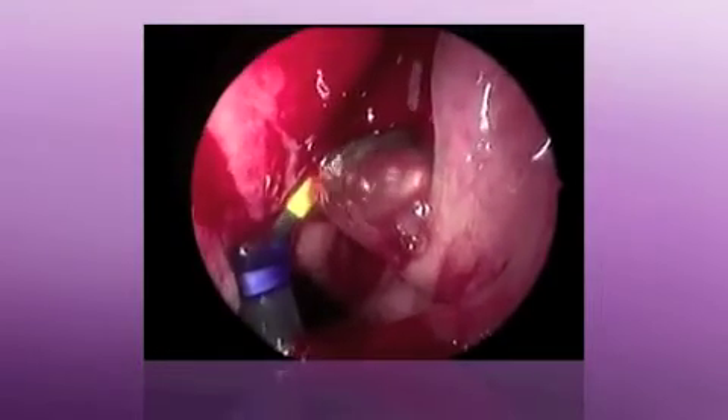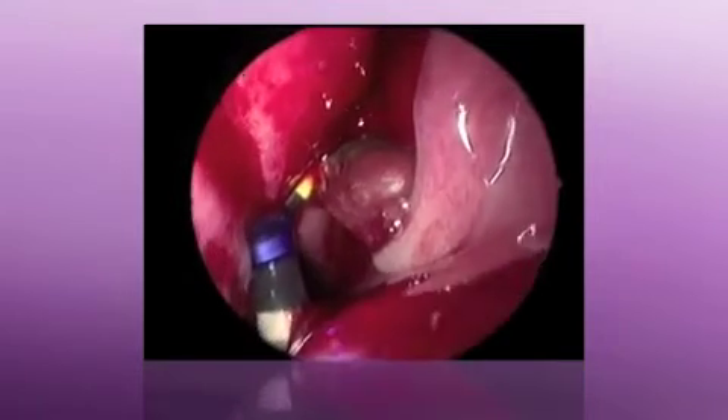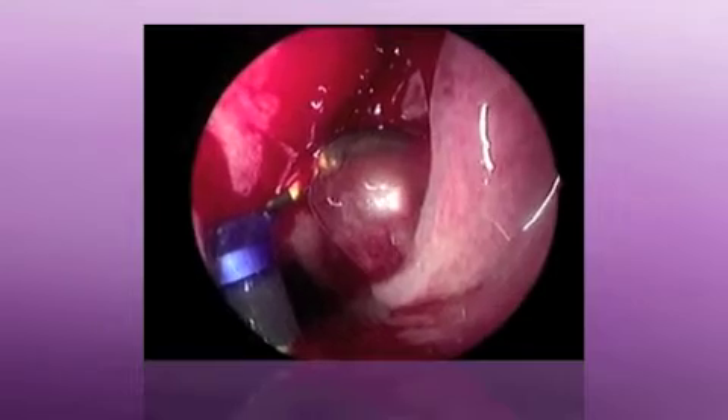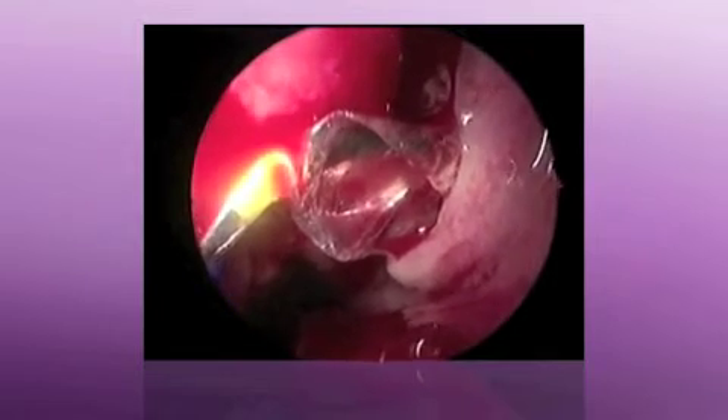And this is exactly what it's doing here. The balloon is fully deployed and has displaced the uncinate process. I have the scrub tech then deflate the balloon, and what I like to do is remove the balloon just a couple millimeters and then reinflate. I found that this gives me the best results in terms of widely opening the maxillary sinus.